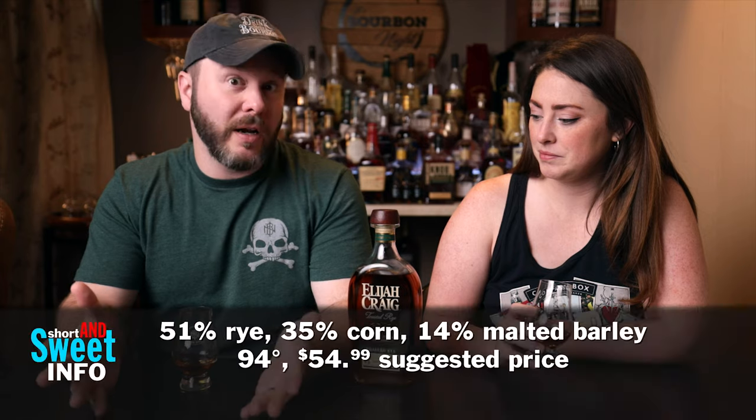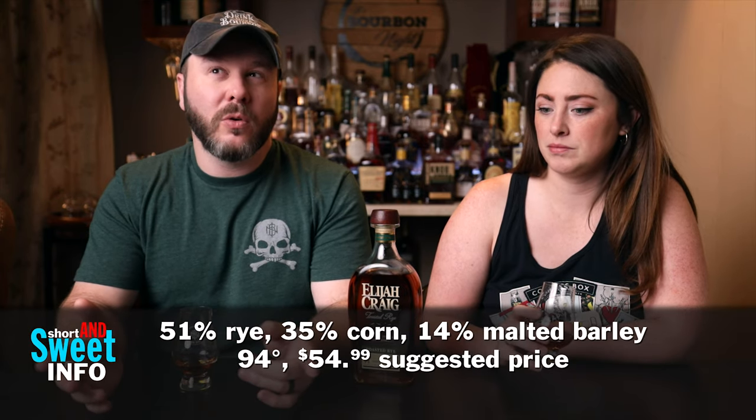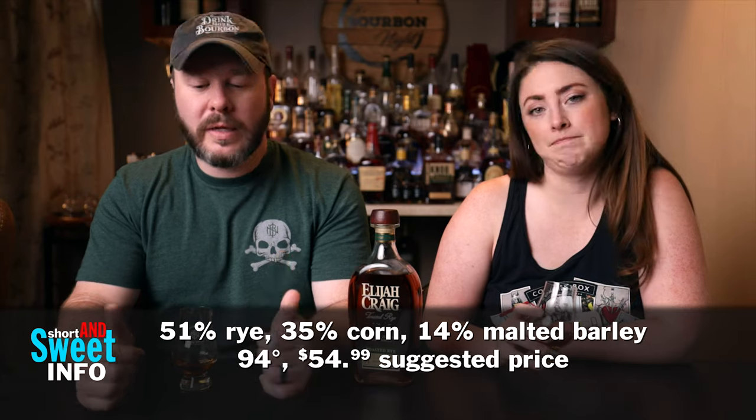There's a suggested retail price of $54.99 on this one. It's their normal rye — the non-toasted version — which is a 51% rye, 35% corn, 14% malted barley, aged to Elijah Craig rye standards. Then they finish it with a secondary toast finishing process that is unique to them.